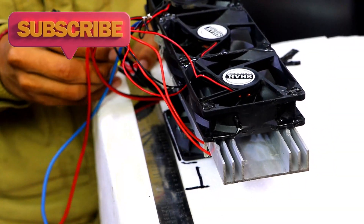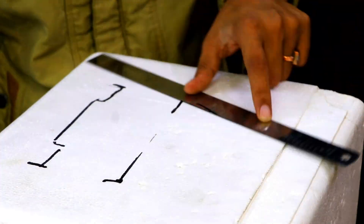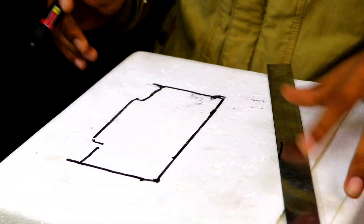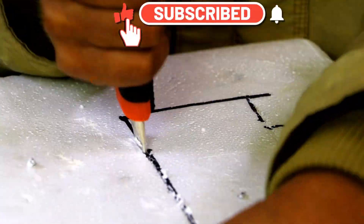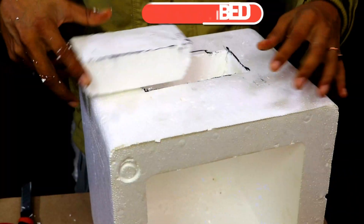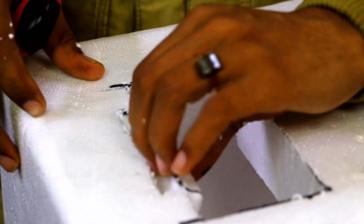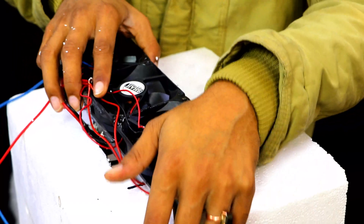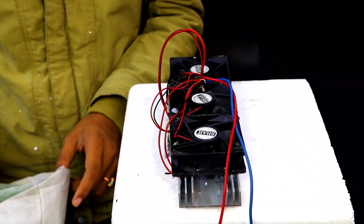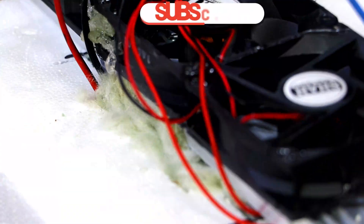Now it's time to cut the thermocool according to the size of the heatsink. We are going to mark with the help of a marker the sections which we are going to cut with the cutter. After cutting this extra part we will fit the heatsink and the fans in this section so that it can provide a cold environment inside the chamber. We are going to fill the glass wool — this glass wool is acting as insulation, it won't allow heat from the outer environment to go inside the chamber through these small holes.